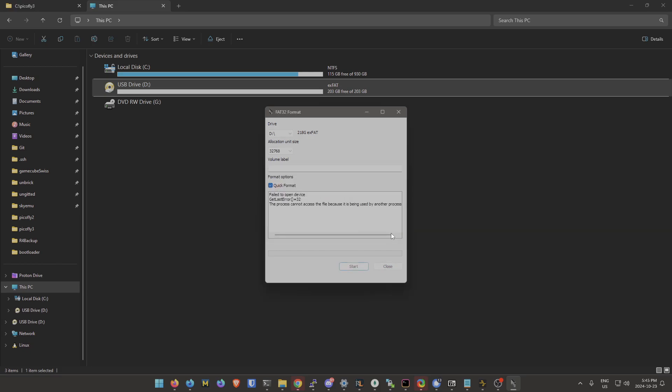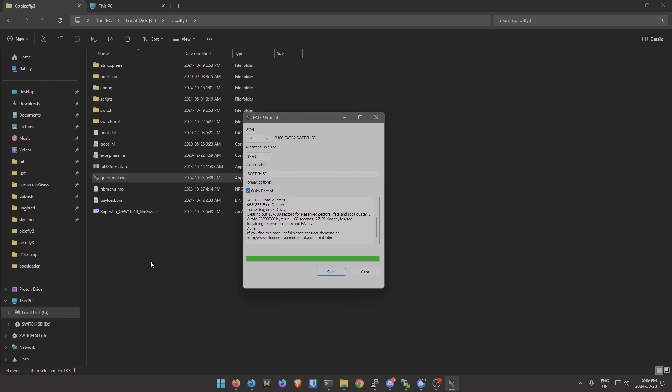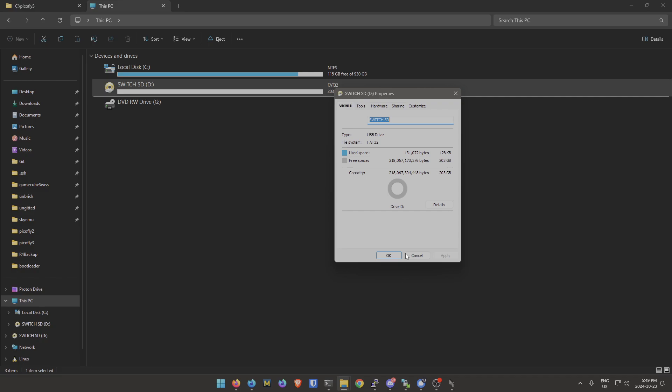You can unplug and replug your micro SD to confirm which drive it is. Once you're in the format tool, select your micro SD, name it 'switch sd,' make sure quick format is enabled, and hit Start. It'll format to FAT32. Once done, go to This PC, right-click the drive, hit Properties and confirm it's FAT32.